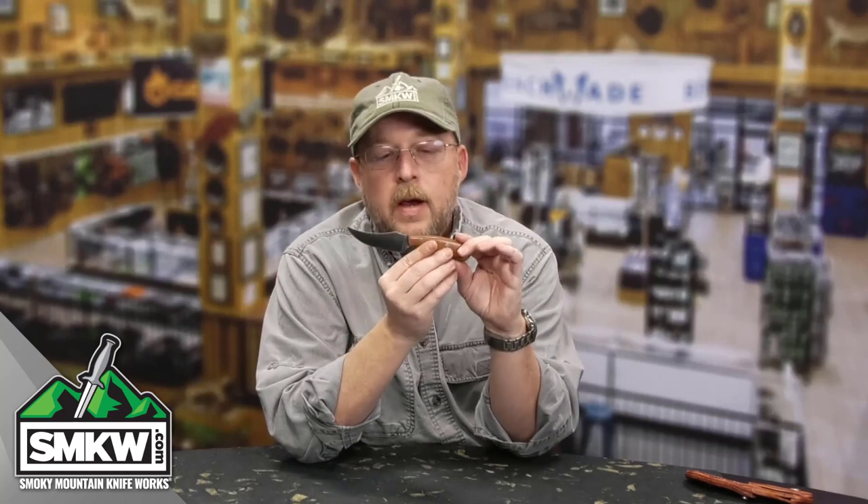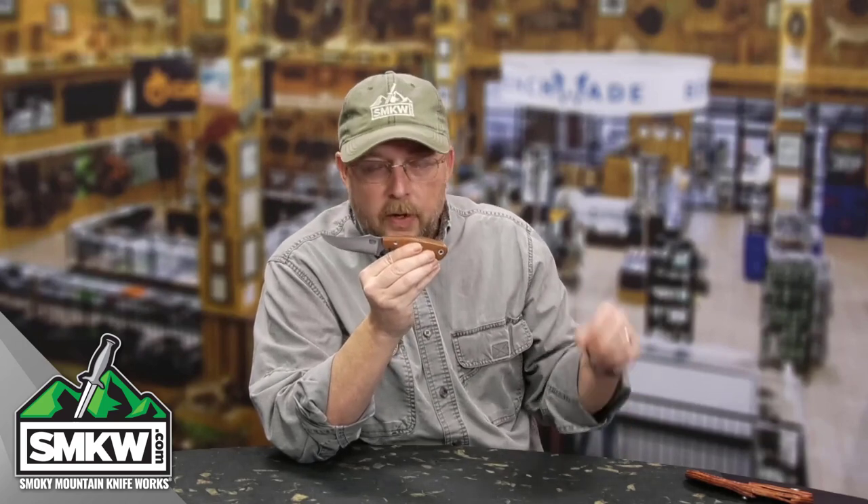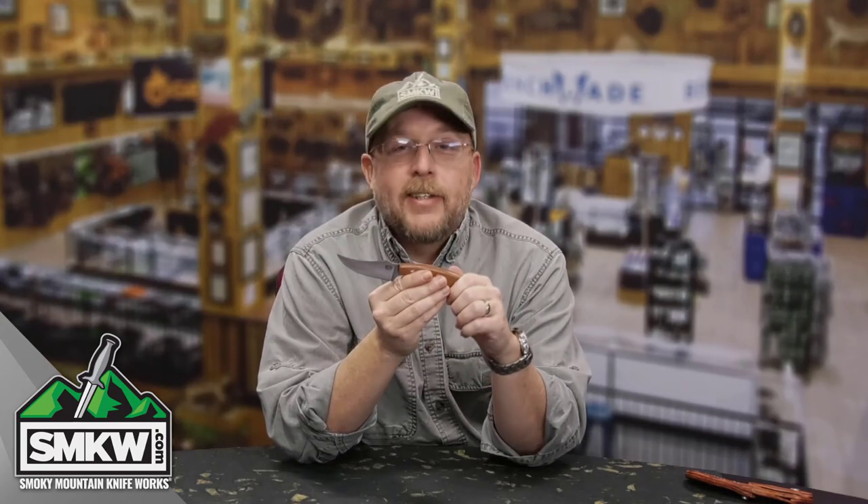I can't say much more about this. If you've not been in the Bark River category at smkw.com, you should check it out. There are like four or five different iterations of this Fingerling on the site right now, all with different handle materials and some with different steels. I'm going to put some links down in the comments and into the description, so go click that and check them out. If you want this, click the link, go to smkw.com and get you one. I love it — I'll catch you next time.